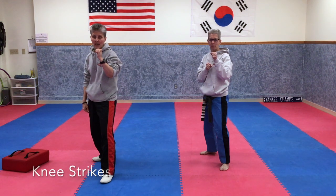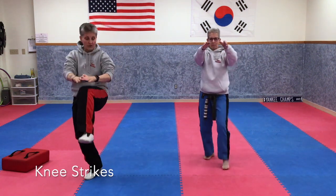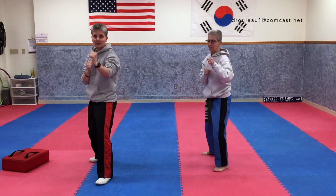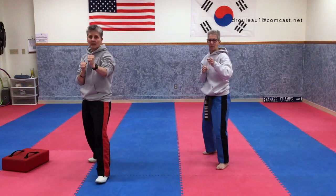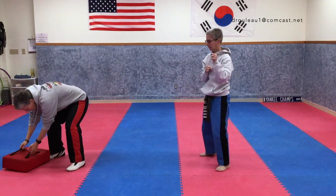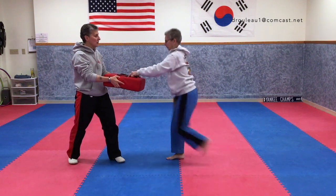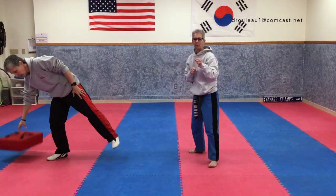We're going to do a knee. What you want to do is reach up like you're grabbing someone by the head, do a knee, set it down, and then the other knee. Then go back to feet spread apart and hands up. Grab behind the head: one and two. If you want to do that on the pillow, put the pillow down, hold it down like this, and they can grab the pillow: one and two. Or they can just put their hands on top of the pillow: one and two.